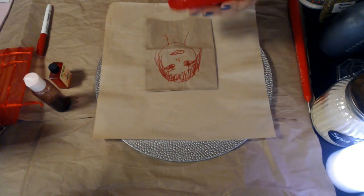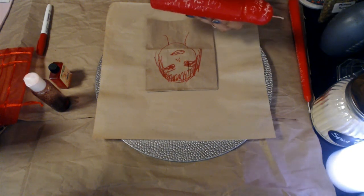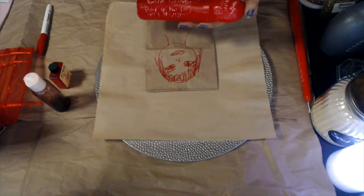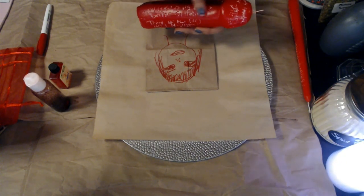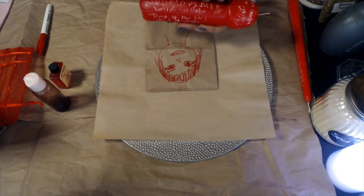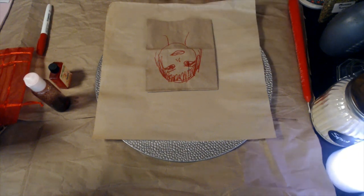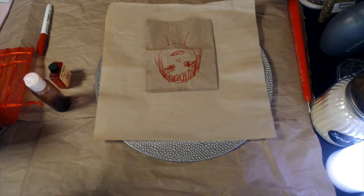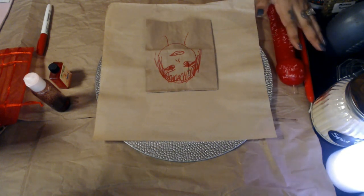Now get the genital candle representing them and write their first name, last name, and date of birth in an upward position toward the wick. Then flip it and on every side write what you want — for example: 'You will lust after me,' 'You will think of me day and night,' 'I will become your weakness,' 'You will obsess over me day and night.' Right at the tip write: 'You will only be sexually satisfied and sexually aroused when you are around' — then add your name and information.